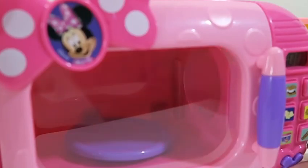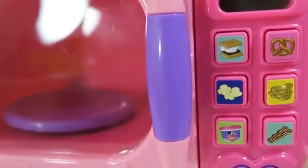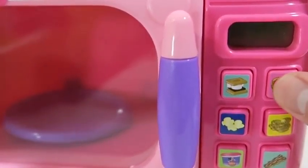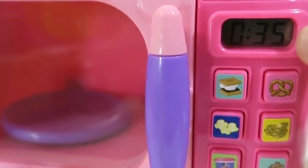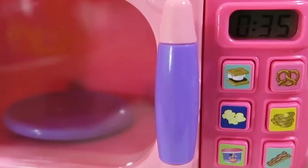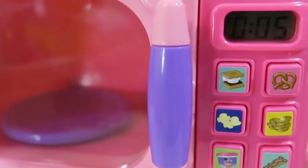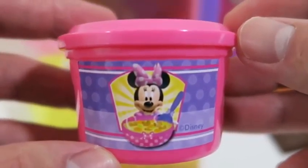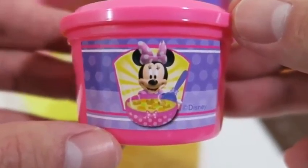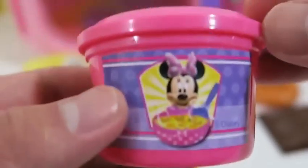I sure am hungry! What a wonderful smell! Look at all the foods that we can microwave! Let's see what she says when we click pretzel — cooking together is so much fun! It looks like it'll take 35 seconds. Time to enjoy our treats!